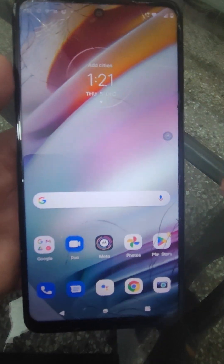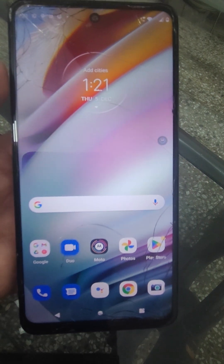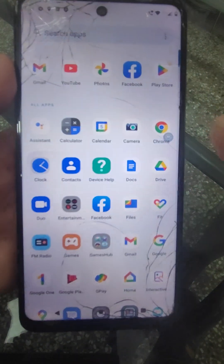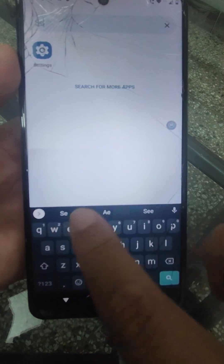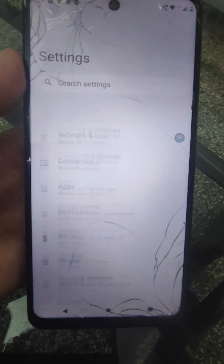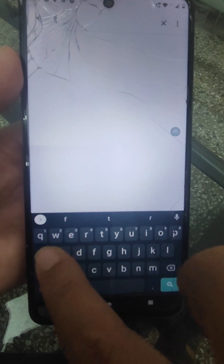In any mobile, or you can say in a Motorola mobile, just search for Settings. Go to Settings — if you do not know anything, just search for factory reset.